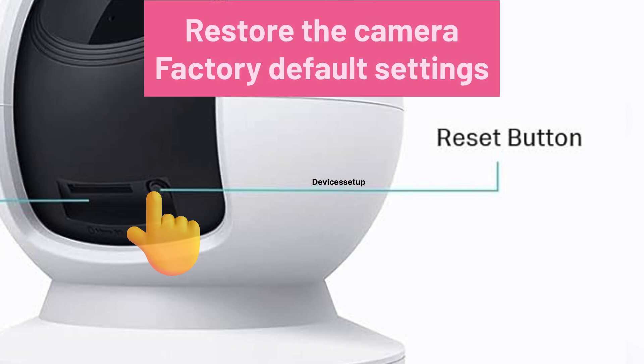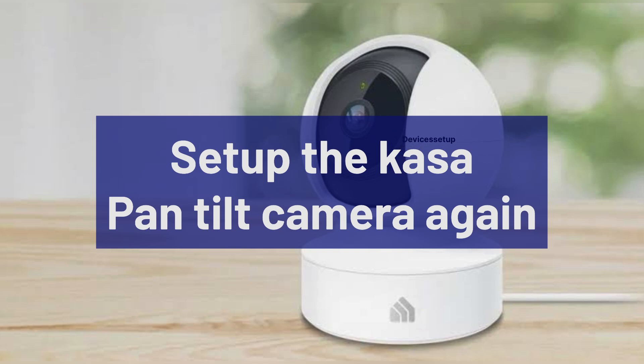In this case, it will restore the camera to factory default settings. This way, you will be able to set up the camera again from scratch.